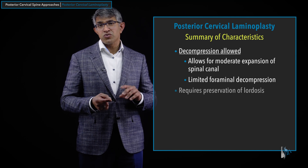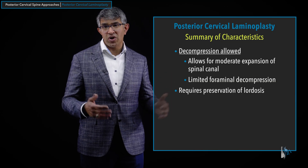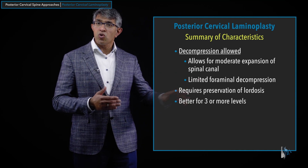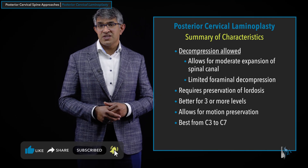The procedure requires some degree of preservation of lordosis — you're not correcting alignment, and the general belief is that if people have kyphosis, laminoplasty is contraindicated. This procedure is better for multiple levels — really three or more levels is the lion's share of when we use it. Because it allows for motion preservation and is best done from C3 to C7, and that's where you see most spondylotic and degenerative changes, it ends up being versatile in that situation.